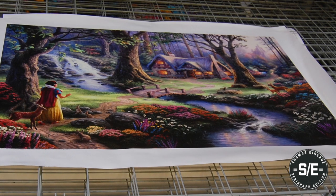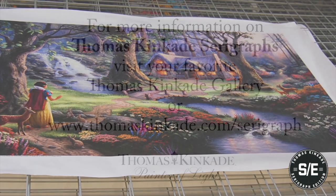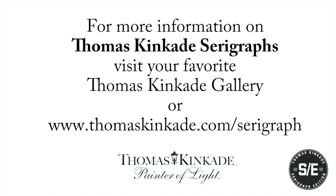For the first time ever, we are honored to present this exciting addition to Thomas Kinkade collectors. Visit your favorite Thomas Kinkade gallery to see these beautiful works of art in person today.